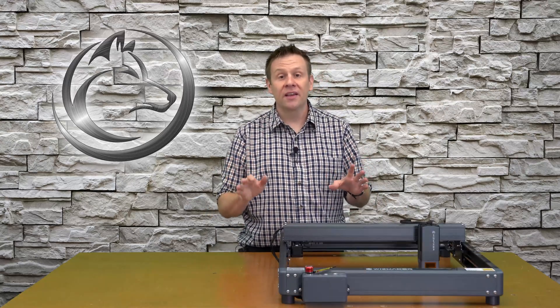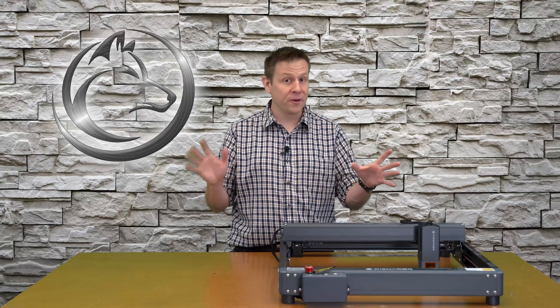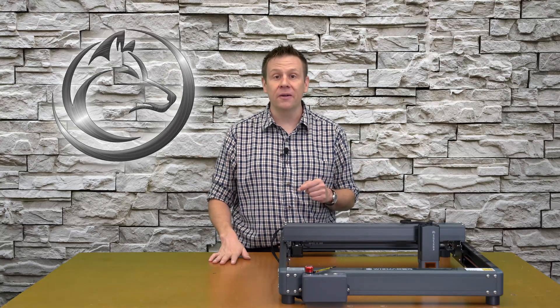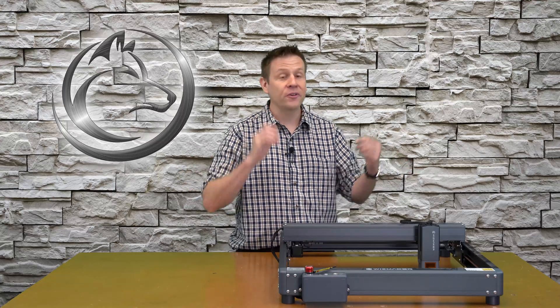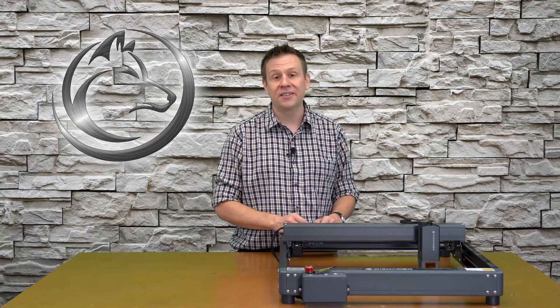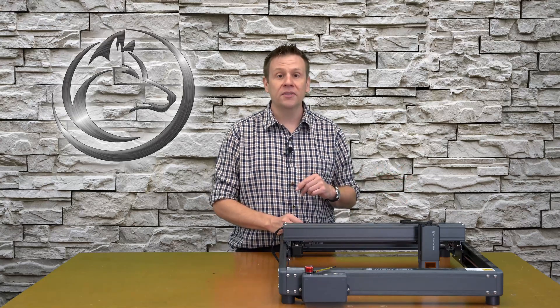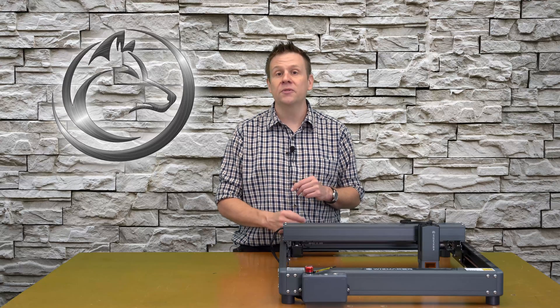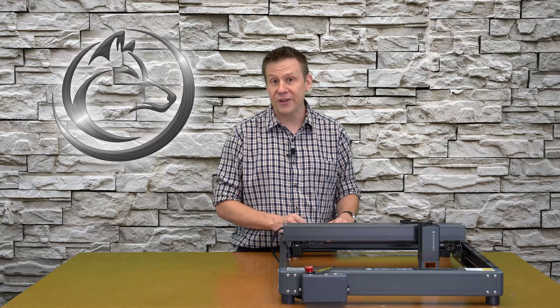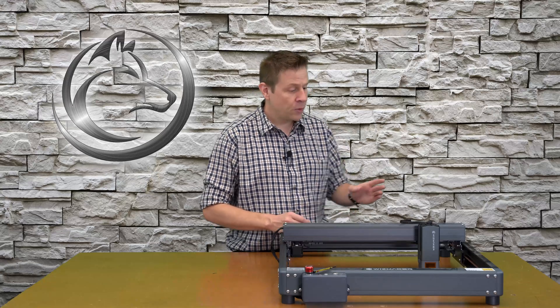Assembly was a breeze — it took me only 20 minutes, and that's while recording for this YouTube video and fumbling around with all the different cameras around the shop, so I'd expect it to take you even less time. I liked everything I saw during the assembly process and was able to use the tools included with the kit, which are again very good tools.